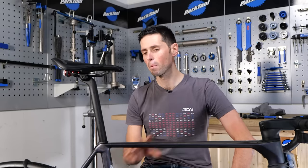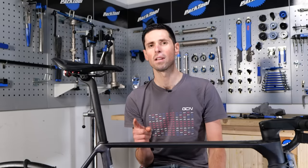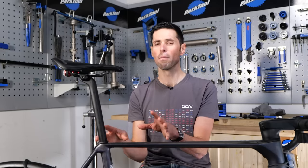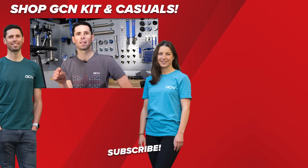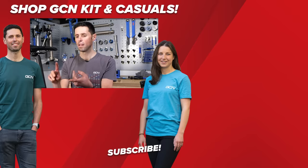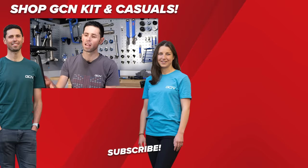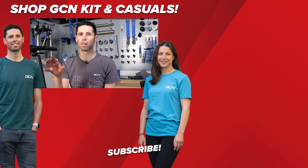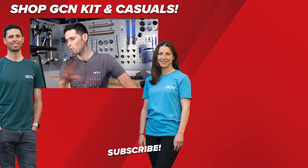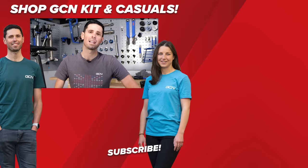For 99% of people, that's going to be problem fixed — you're ready to roll. I hope you found this video informative and helpful. Do let me know in the comments section if you have any other hints, tricks, and tips to help other people with their slipping seat post. This is the easiest solution and the one that nine times out of ten fixes your problem. For all things bike tech related, subscribe to GCN Tech.